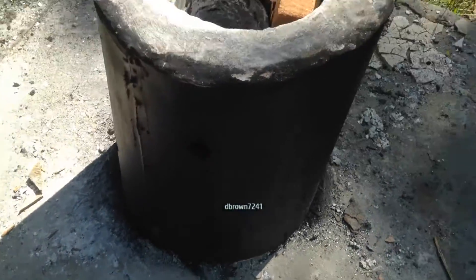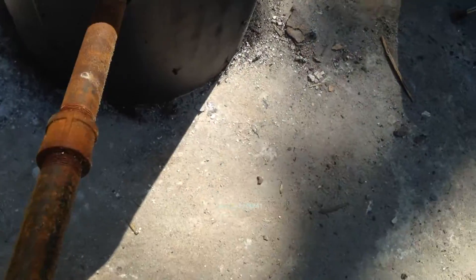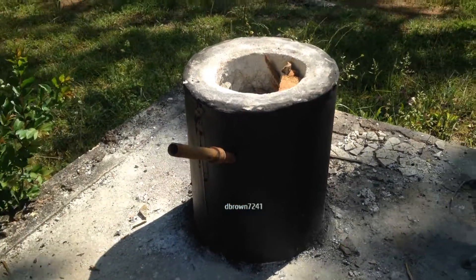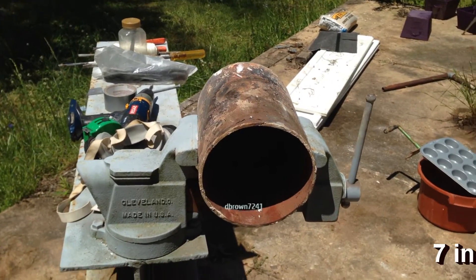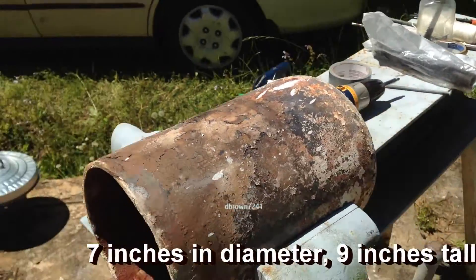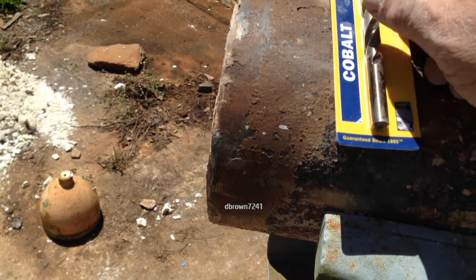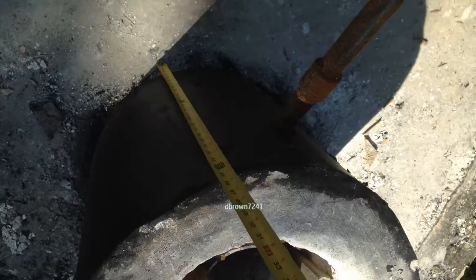Here's my new blast furnace — I've tapped it off, painted it, it's good to go. I cut off the bottom of an acetylene bottle after I depressurized it using a portaband saw. Now I've got to drill into it, and carbon steel won't even phase it, so I went out and bought a cobalt bit — it should chew right into it.